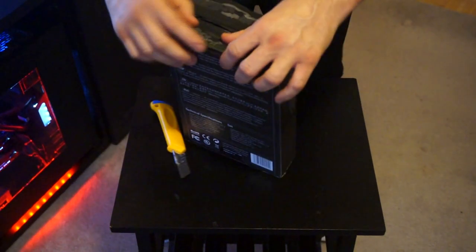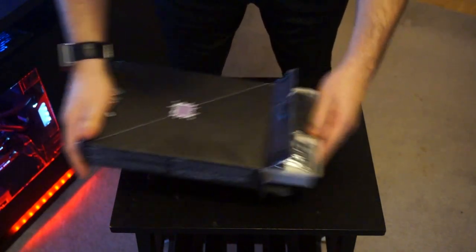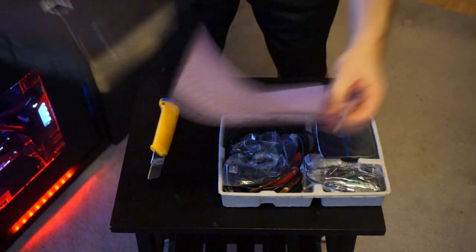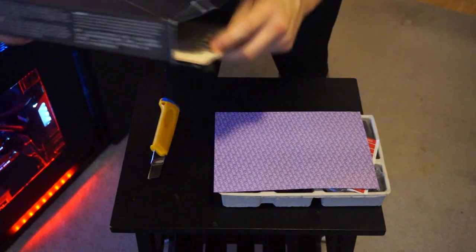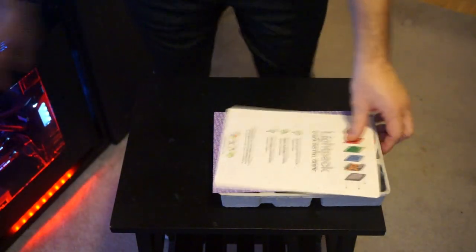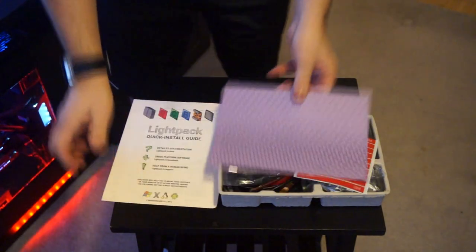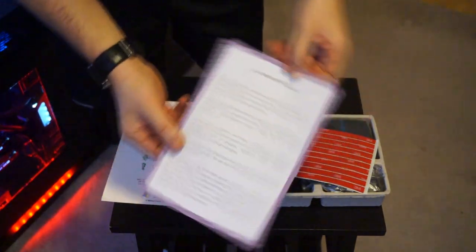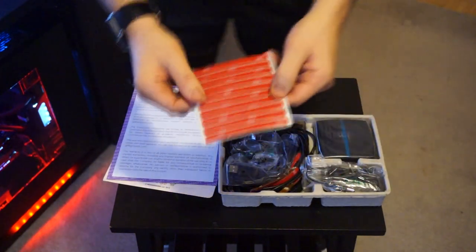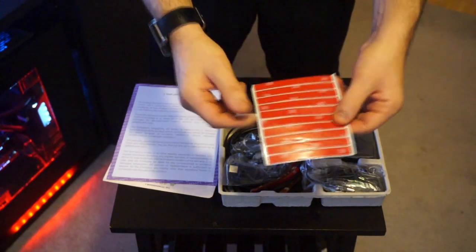This box is actually pretty tight, surprisingly. Here's the content of what comes inside. It comes with an installation guide and a warranty from Lightpack. It also comes with some 3M adhesive tape, which is how you mount the LED strips to the back of your television.